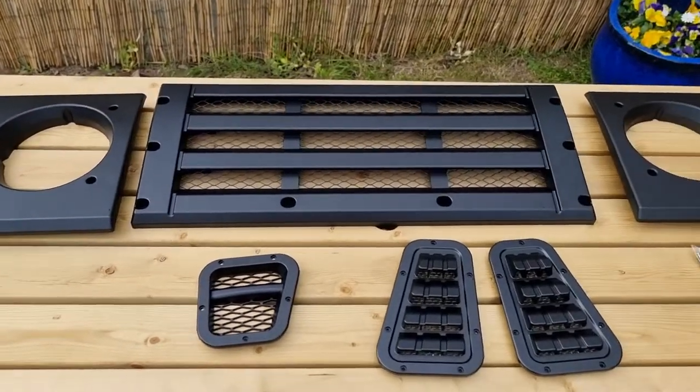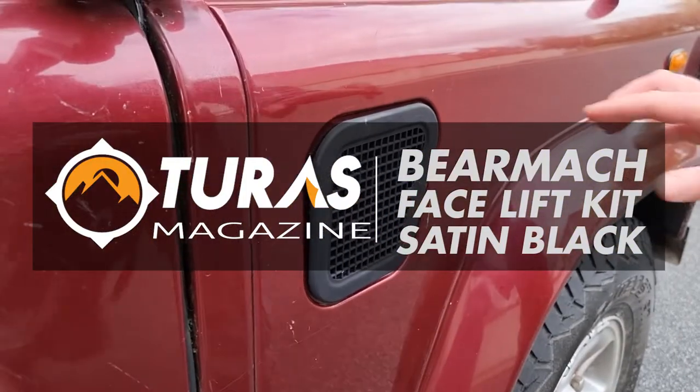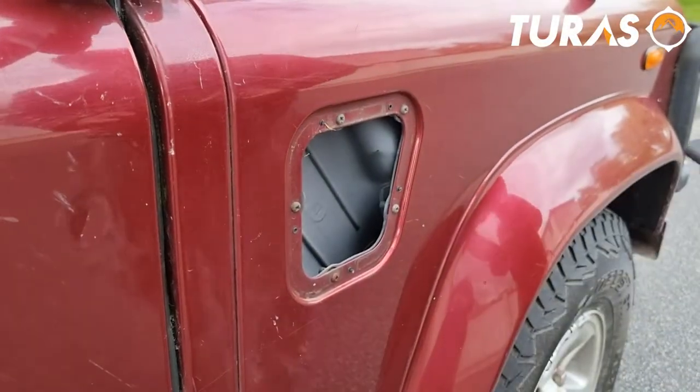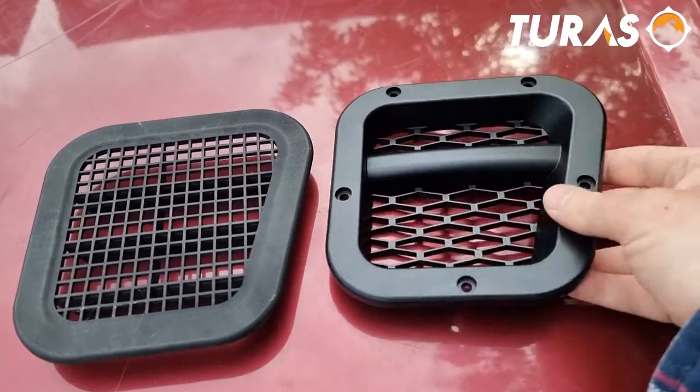Hi everyone, Mark from Tourist Magazine here, introducing the Satin Black Facelift Kit from Bearmac. As your Defender ages, the plastic and rubber components can begin to age more rapidly than the rest of your vehicle, can fade in colour and also become more fragile and brittle.